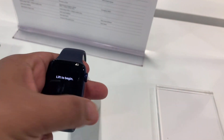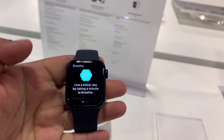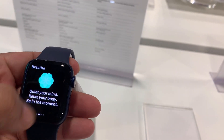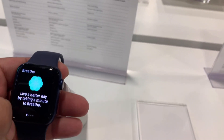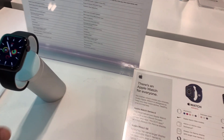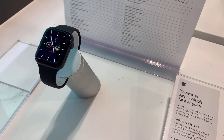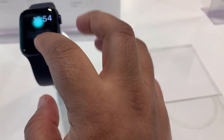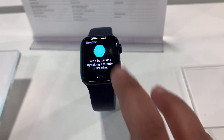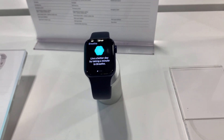It says 'Lift to big ends' and 'Live a better day' on the display. Apple Watch comes in two sizes — one size is big and usually for boys, and the small size is usually for women. I usually use this one and I need this one.